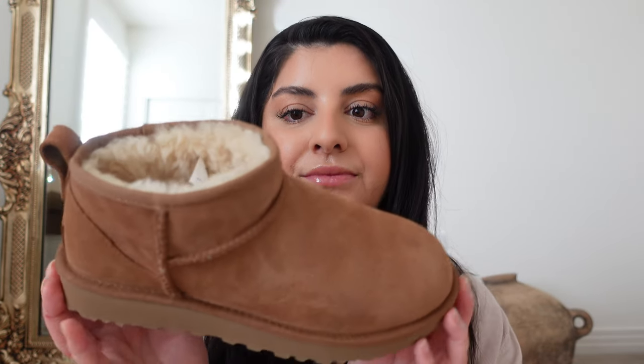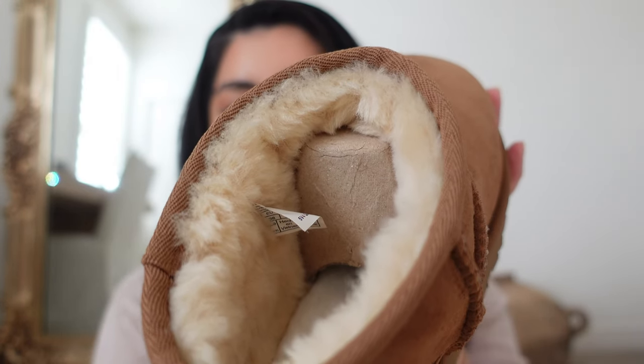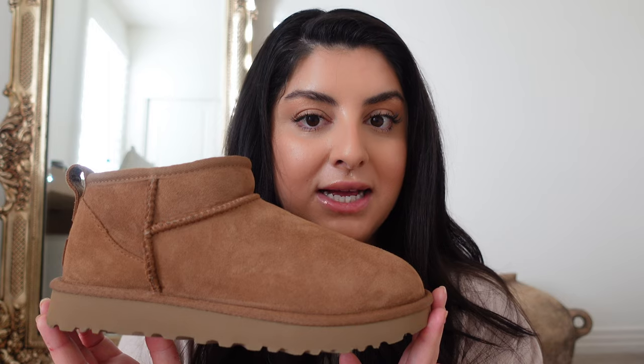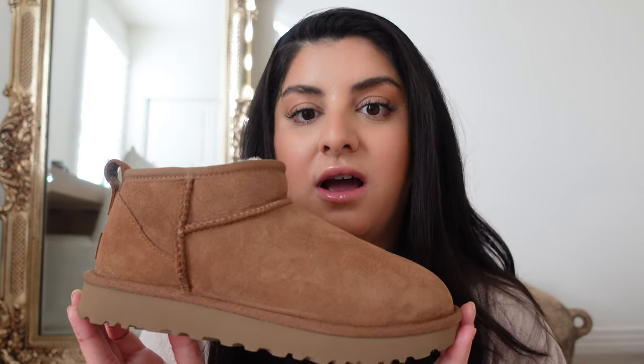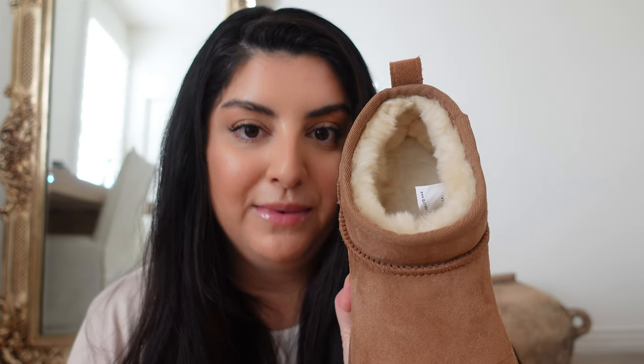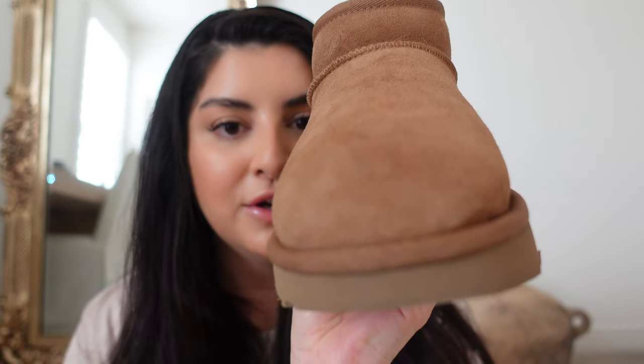They're both so cute. This is the Ultra Mini style in chestnut — you can see it has the creamy wool inside in this beautiful chestnut color. The pros for the Ultra Minis: they're so cute, it's a modern take on the nostalgic Ugg boot. It's effortless, cozy, and cute. I love the color chestnut — the combination of that creamy wool with the chestnut exterior is so pretty.